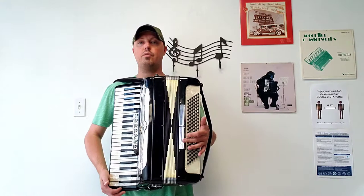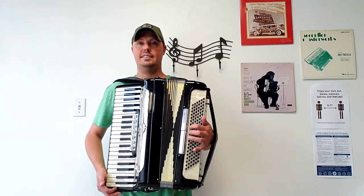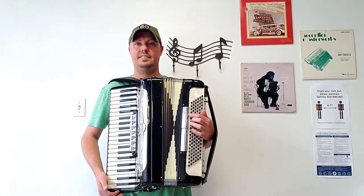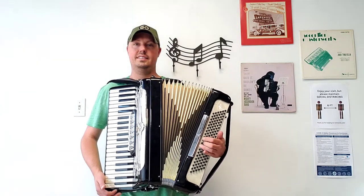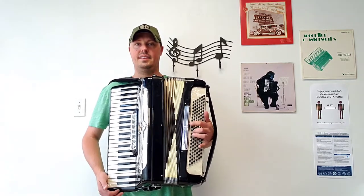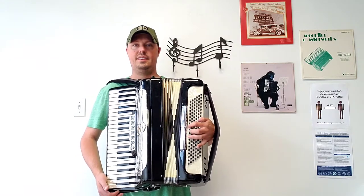I'm going to give you an example of what this accordion sounds like, starting off with the left hand.